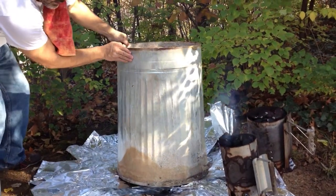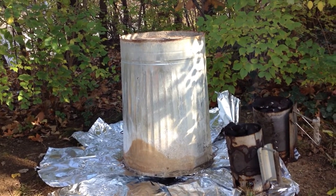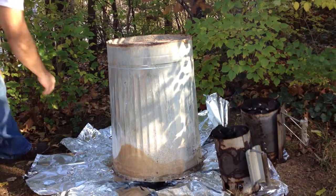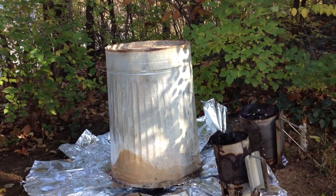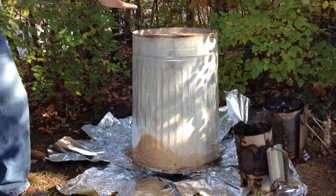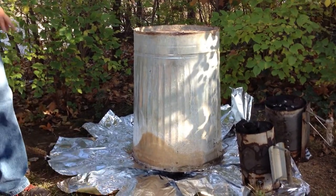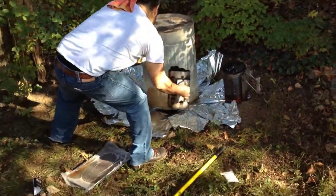Hopefully we can cover this up just a little bit right there. Now what we're gonna do is put charcoal all the way around — just create like a little dam, something like that. Then we're gonna put some up here on the top, just a layer up here, and that right there should take care of all of them.